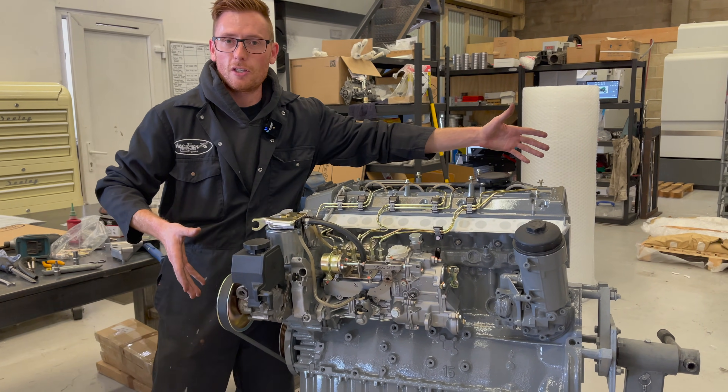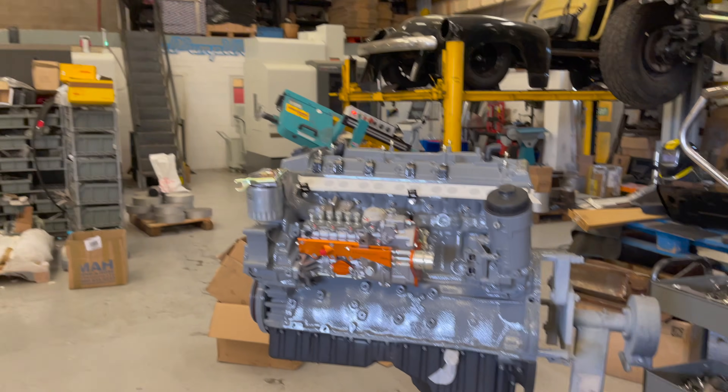Hope you like our nice engine that we put a lot of effort into, and there's another one there that I've got to do. Bye for now!